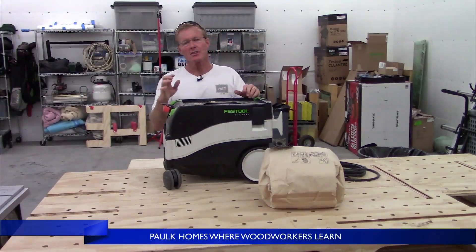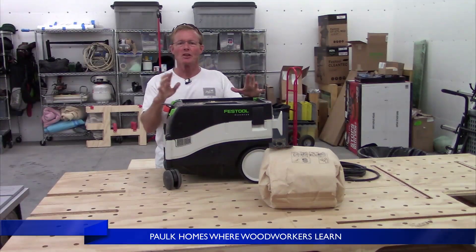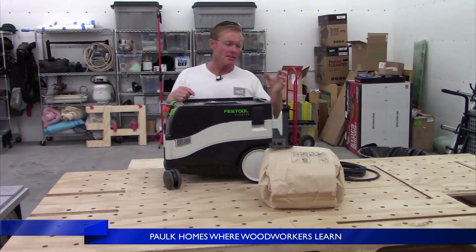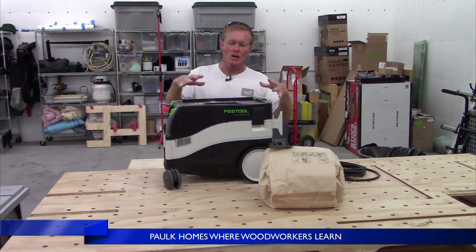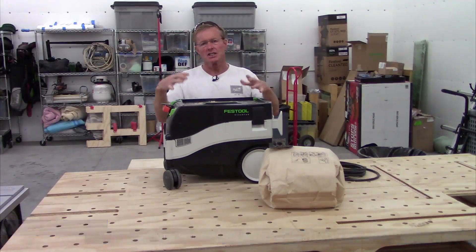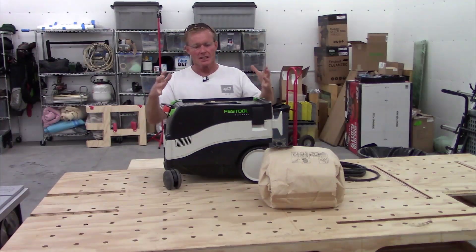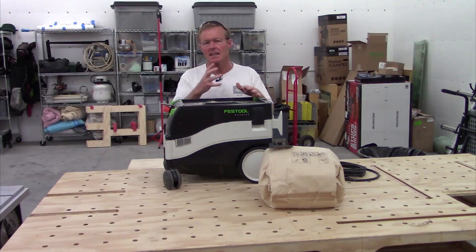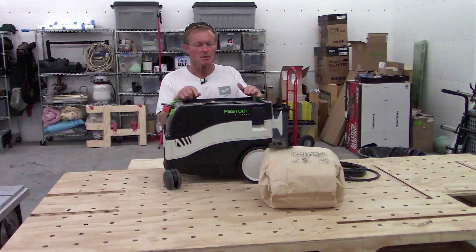I just did another video where I brought my three Festool vacs home from the month-long kitchen edition project. I showed how packed the bags were. When I got back to the shop I checked them and realized they were just packed tight. They didn't indicate it on the job — they were still sucking dust through — so we didn't check them on the job.